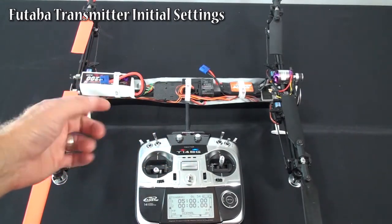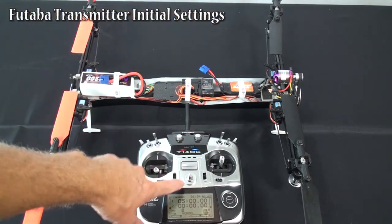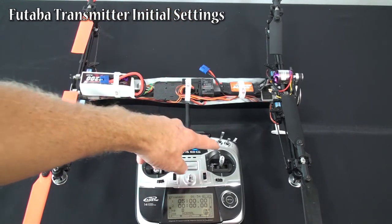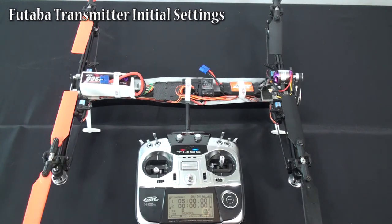Then you follow the normal rest of the setup that we did using the JR radio — setting your neutrals, then setting your limits, then confirming that your pitch curves are correct, then confirming your throttle curves are correct. Then on your gain, make sure to stay with your gain internal. Make sure you toggle the other one to make sure it's giving the right light to stay with internal gain. Then you should be ready to fly.